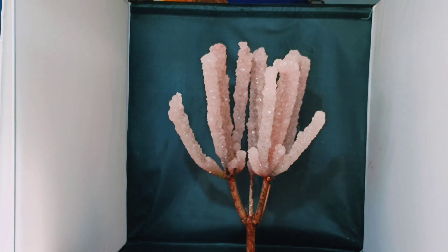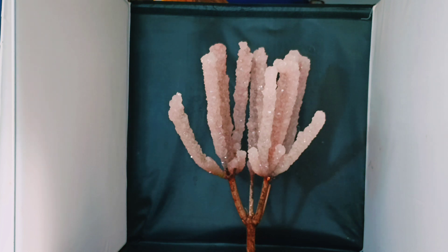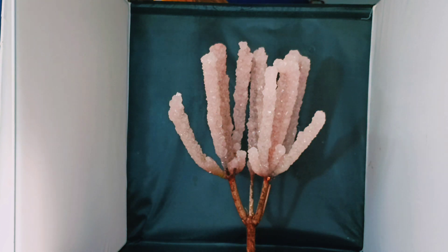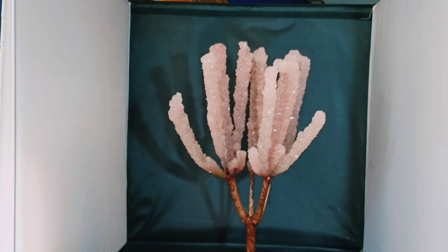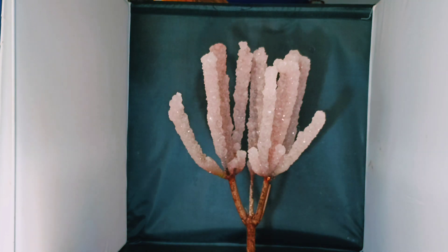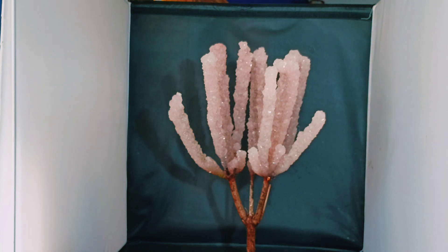That was a very successful experiment! I don't want to waste the rest of the solution, so for a second video I'm gonna dip some other objects in there and see how cool they look covered in crystals. If you like this sort of thing, hit the like button and subscribe — I know how to grow lots of different crystals using different elements, so we can do more crystal growing videos. Thanks for watching!